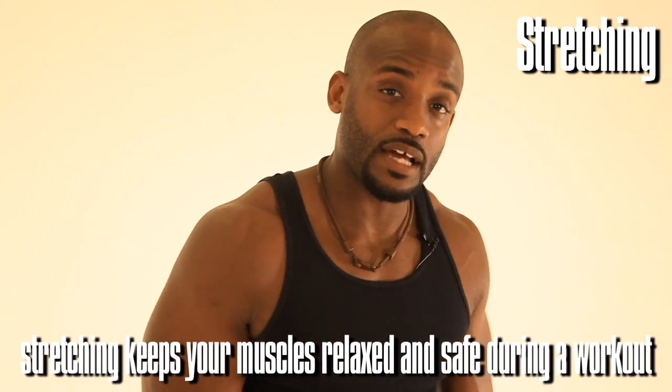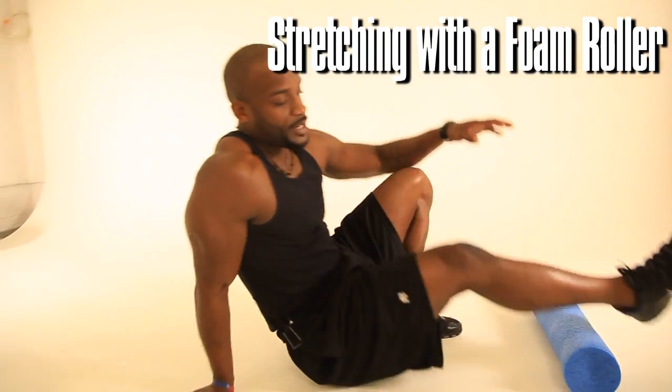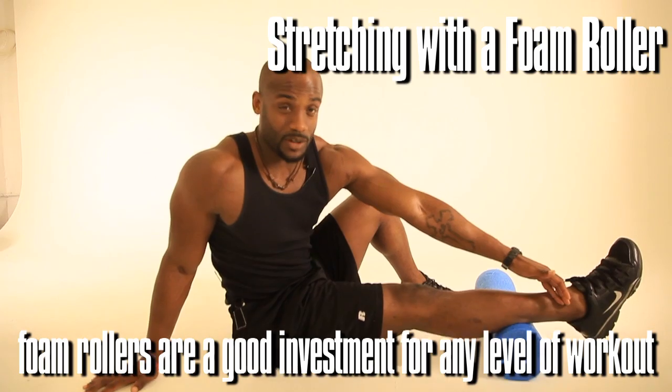What you want to do before you begin your workout is what we call myofascial release stretching, or getting the knot out of the muscle. First thing we're going to do, we're going to come down and we're going to begin at the bottom of our kinetic chain, which is our ankle.